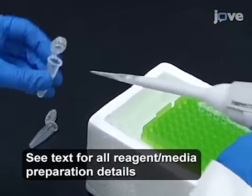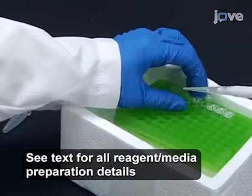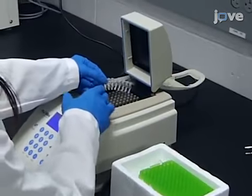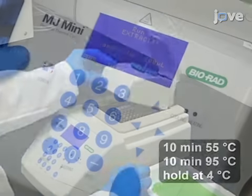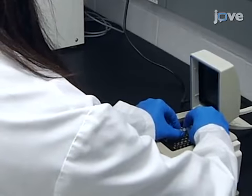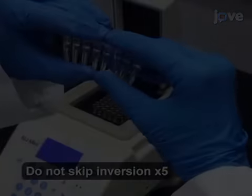Begin by adding 200 microliters of DNA extraction solution to each PCR tube containing a specimen. Place the tube strip into a PCR thermal cycler and then start the DNA extraction. When the extraction is finished, remove the tube strip from the thermal cycler and invert the tube strip.